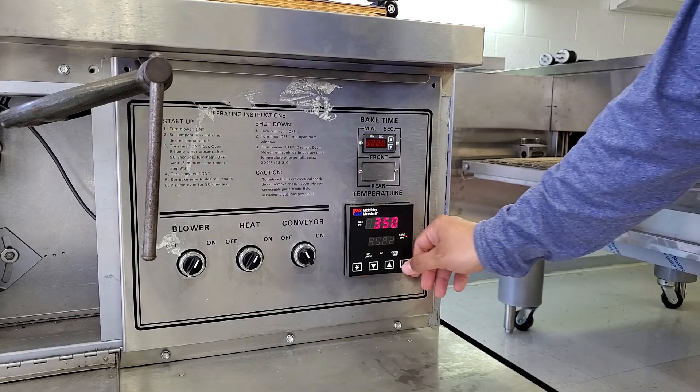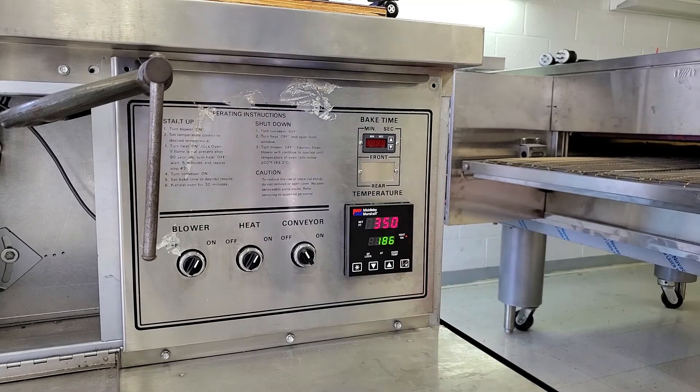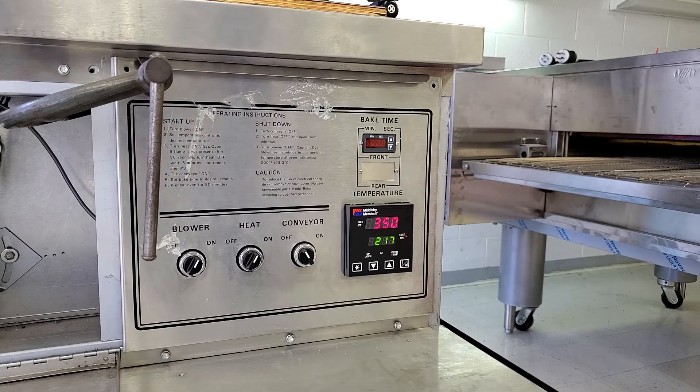And we'll see if this thing will fire up. Okay, so our burner just fired. You see our set point up here, you see our actual temp as it's coming up. We'll let it get all the way up to 350. The last check we'll want to do is just make sure that the cooling circuit's working in the controller. We'll let it come up above 200 degrees, and then we'll turn the heat off and we'll see if the blower will shut down after it's below 200.